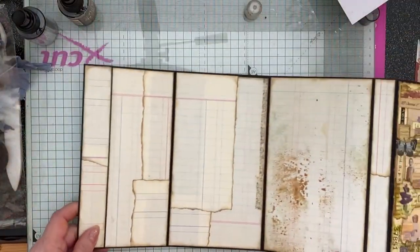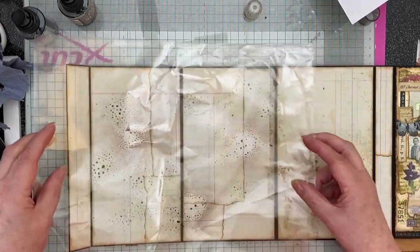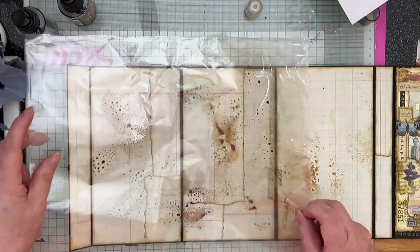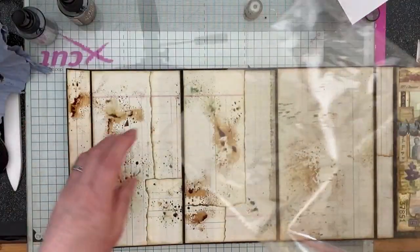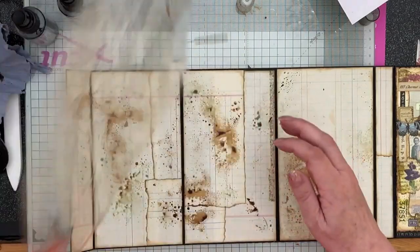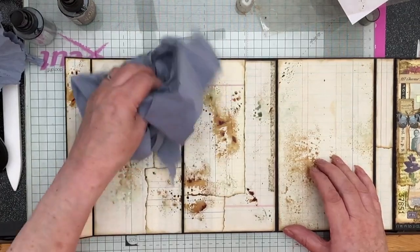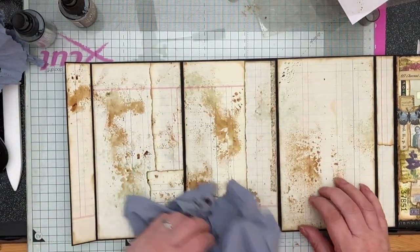Move that to one side, bring my journal in, open it up, and just dab. You really just want to dab — as much or as little as you want. The Speckled Egg does get a bit lost. Let me take some of this off with tissue — it's rather heavier than I wanted. That'll dry nicely though. I quite like that.